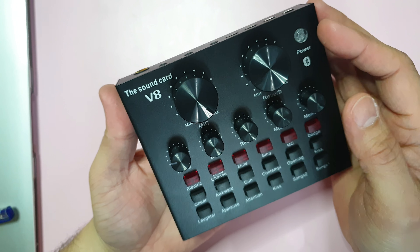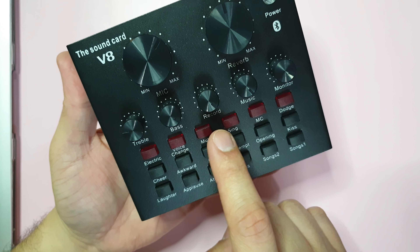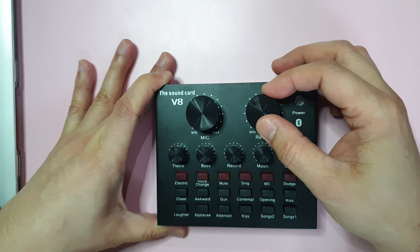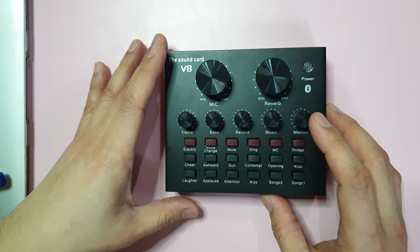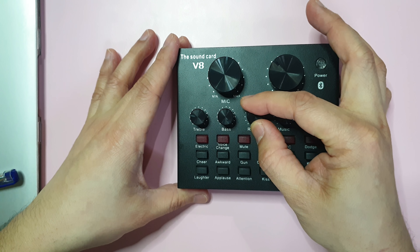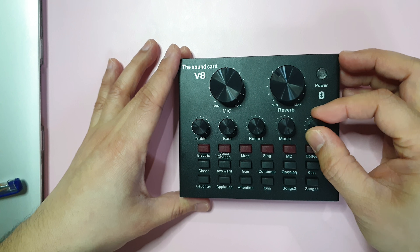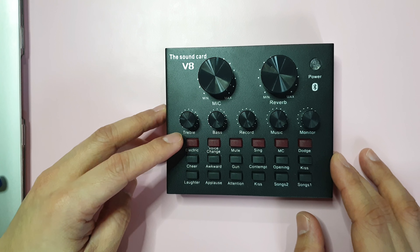Here we have the volume for the mic, the reverb, treble, bass, record, music, and monitor controls. There's also the echo button which you can adjust. The mic volume is there too — we know what treble and bass do. This one controls the sound when recording — you can minimize the background sound, as well as the music. The monitor adjusts the balance when you're talking with music playing.